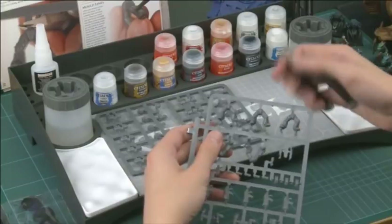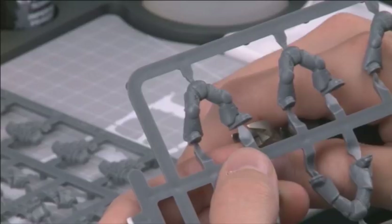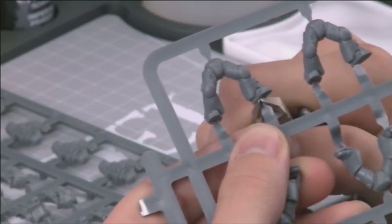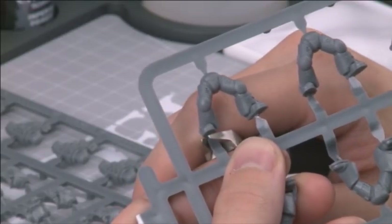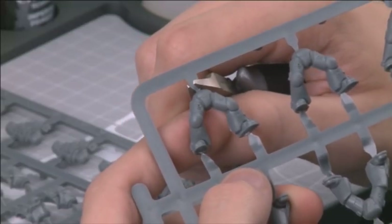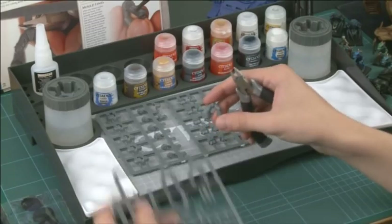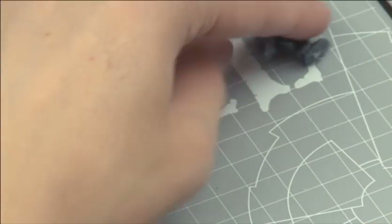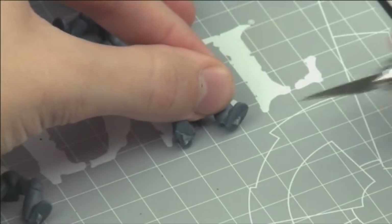This is just as easy as it sounds. Use your plastic cutters to snip the components away from the frame. Take care not to clip too close to the piece itself though — this can cause unsightly scars on the model. It's actually far better to clip a reasonable distance from the model and then clean it up with the knife later. When you have all the pieces removed, you can begin cleaning them up. To clean away the scars, you will need a hobby knife.